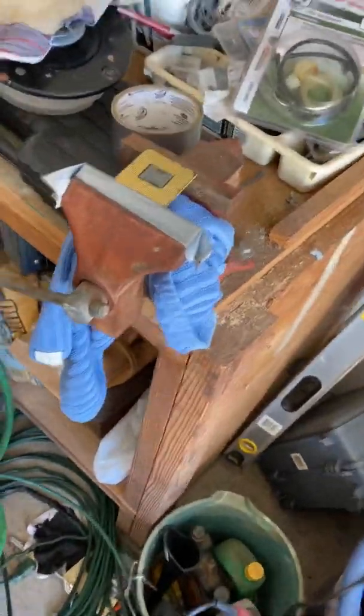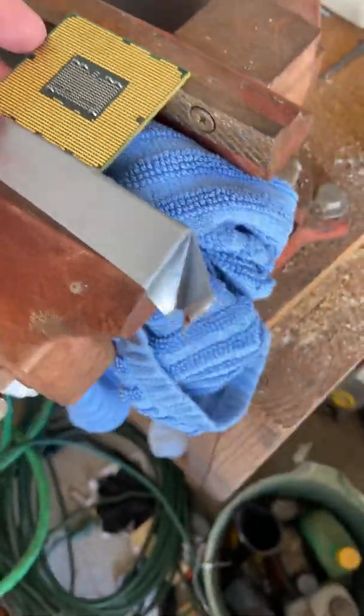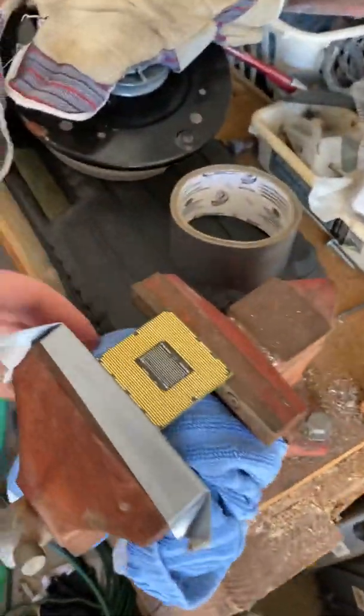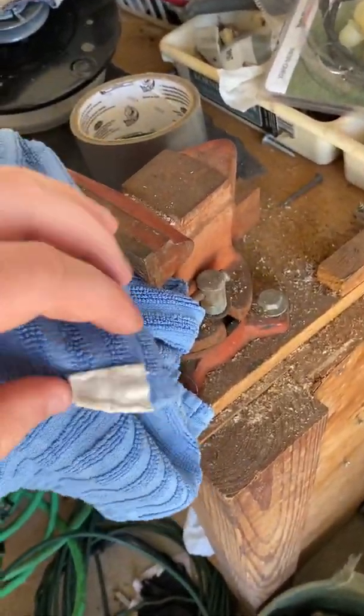Essentially what I did here — I saw a couple videos on YouTube of people doing this and I figured I'd give it a shot. These processors are 40 bucks for the pair, so it's not too expensive. What I'll do is take this and put it over the top so that if it does pop, it doesn't go flying.